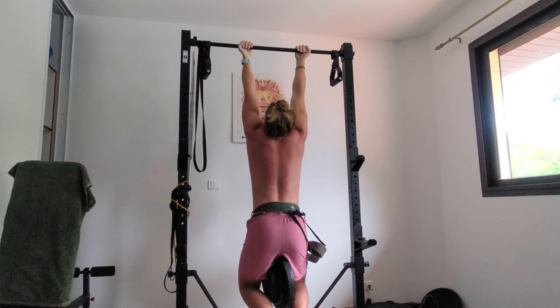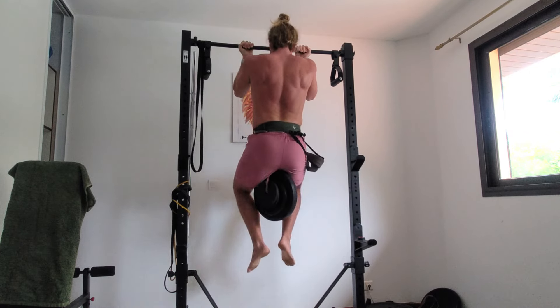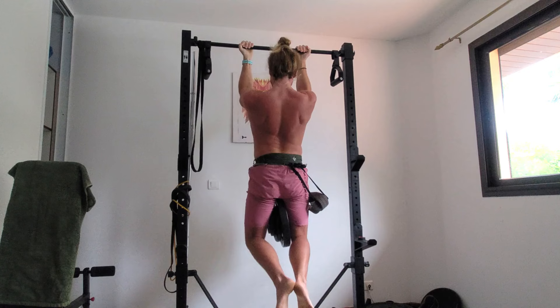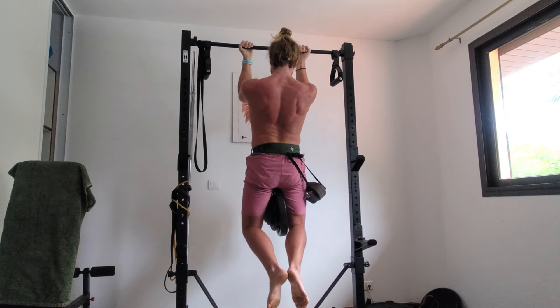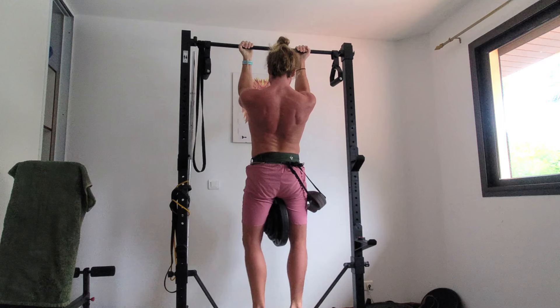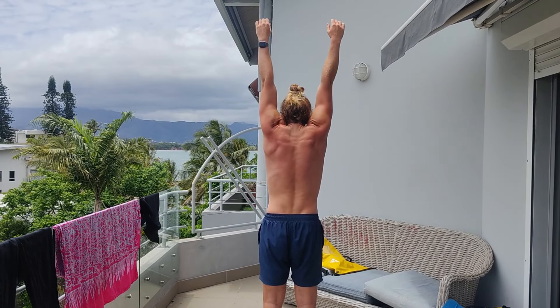Pros of the chin-up grip are that most people can get a better lockout and bring their chest to the bar at the top. I also find it's easier on my elbows after recovering from golfer's elbow. Chin-ups also emphasize the biceps more than pull-ups do. The cons are that many people lack the mobility to fully relax and elevate the shoulders at the bottom of each rep, but you'll build this over time — don't worry about it.